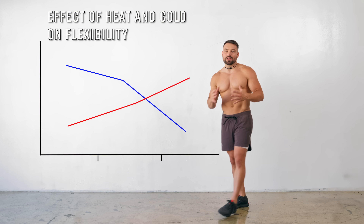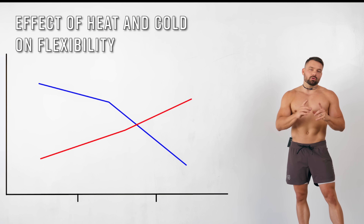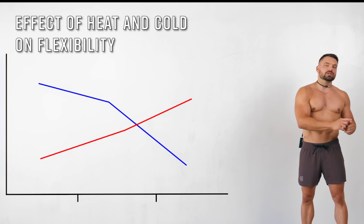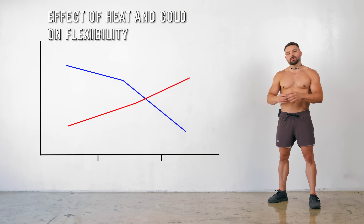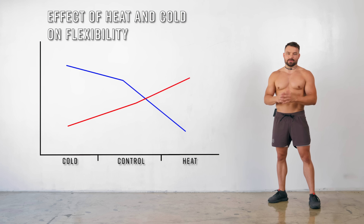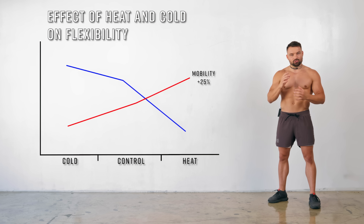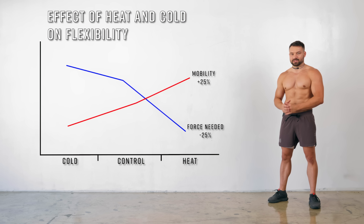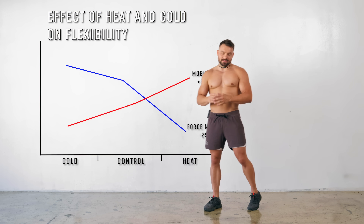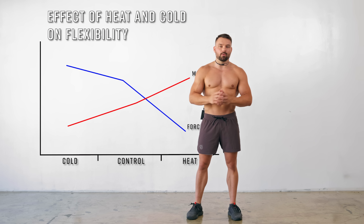A 2013 study at Loma Linda University examined 20 healthy female and male subjects. They wanted to find out if heat would change the flexibility of a ligament. They tested mobility at room temperature, after applying ice packs, and after applying heat for 20 minutes. They came to the conclusion that after applying heat in comparison to cold, ligament mobility increased and the force needed to move the ligament decreased by up to 25%. It is therefore safe to assume that room temperature and body temperature are extremely important to your flexibility training.